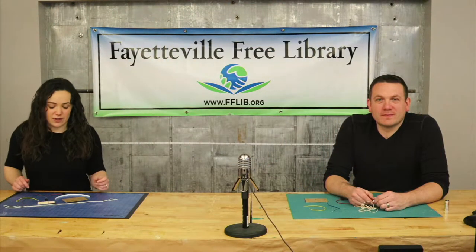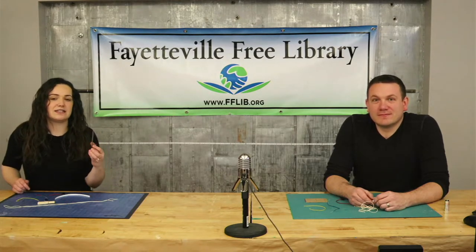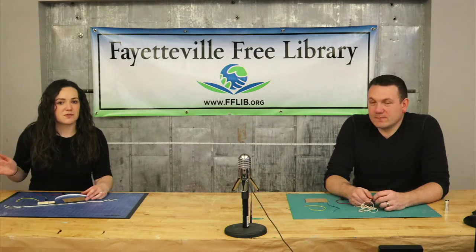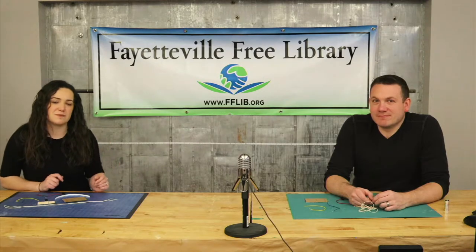Hi everyone, welcome to this week's video. This week we're going to show you how to make a fun little spy gadget. This is a DIY door alarm. When we're all done with this, you can put this on your door frame if there's someone you're trying to keep out of your bedroom, or you can set up a booby trap if you're trying to keep something safe.